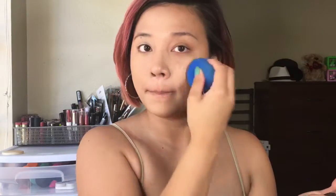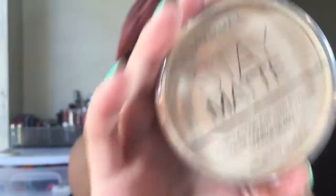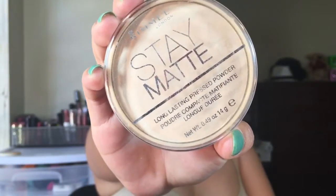To bake my face I'm going to use this Rimmel London Stay Matte in transparent. Using my damp beauty blender I'm going to swirl it and apply it directly under my eyes and also on the spots that I tend to get too oily, like on the sides of my nose, my forehead, and my chin.